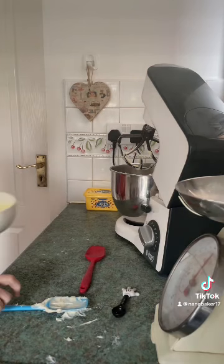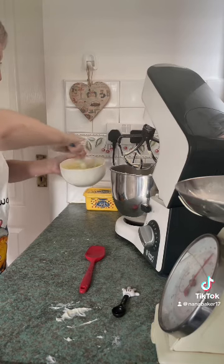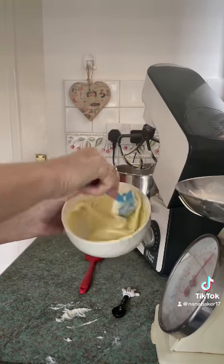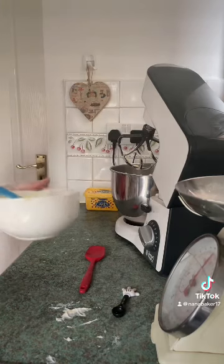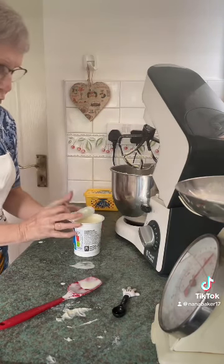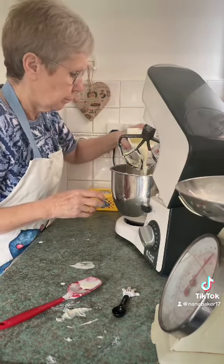Now I'm going to pour in my white chocolate — 200 grams of white chocolate, melted of course. Oh, I forgot — you add your cream first! 300ml of double cream, fresh cream, heavy cream, whatever you call it — you add that first.